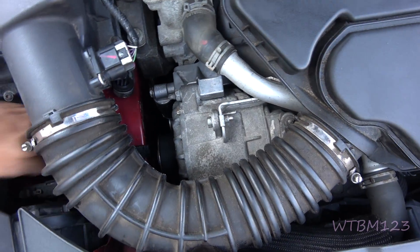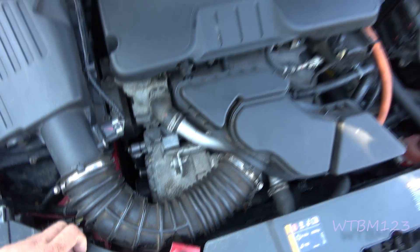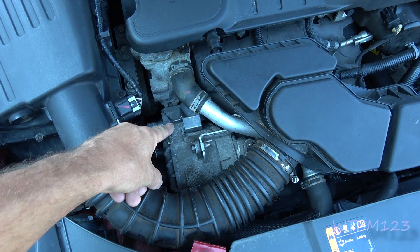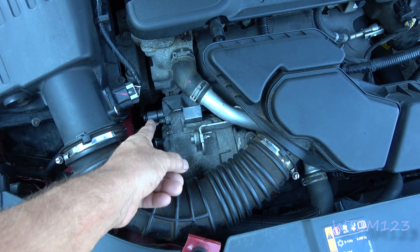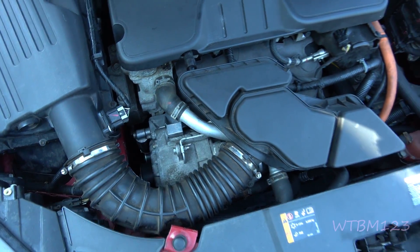If you notice, that tensioner right here is also new now. So if you have one of these and you find that that bracket broke, change the bracket, the tensioner, and that belt all in one assembly. If not, you'll be changing the bracket again.